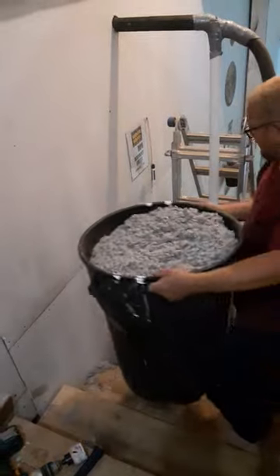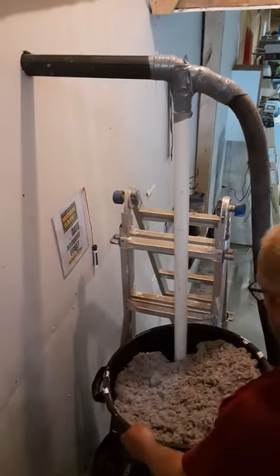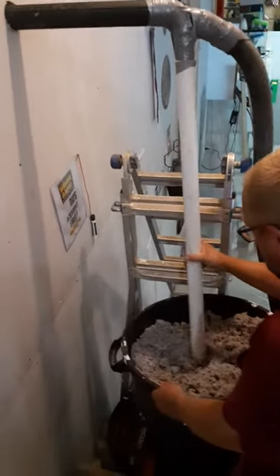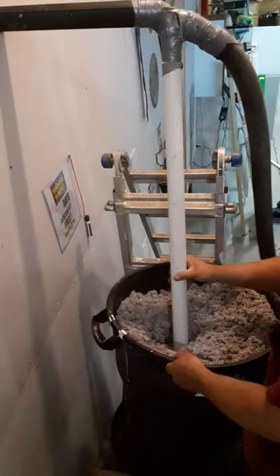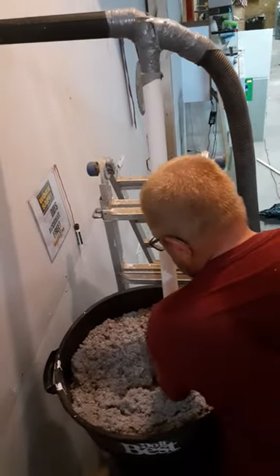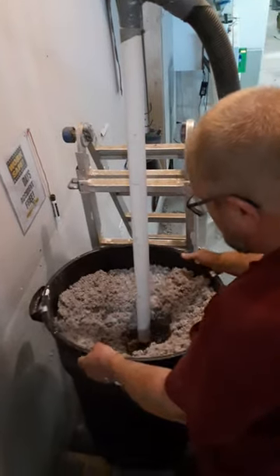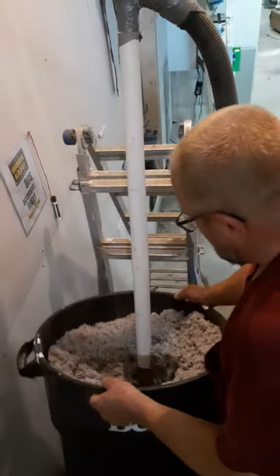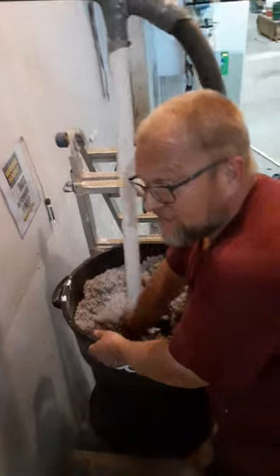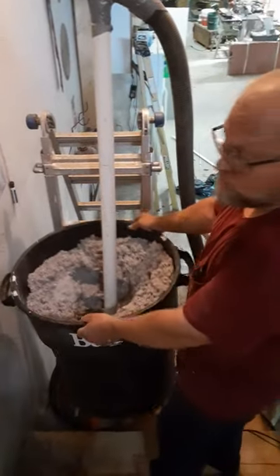We're going to want to step down here and take a look at this. Okay, I think you get the idea. So you're going to have to reach in here and break it up a little bit. It's not the best in the world, but it works pretty good.